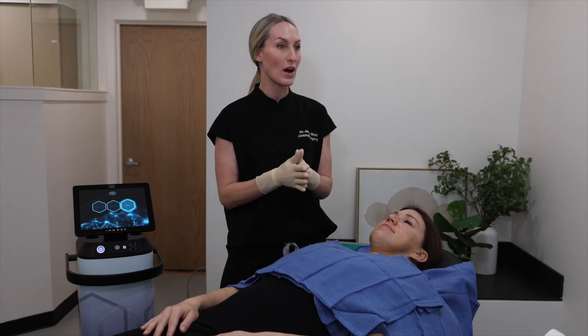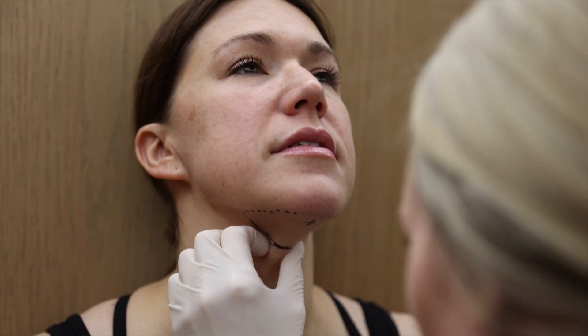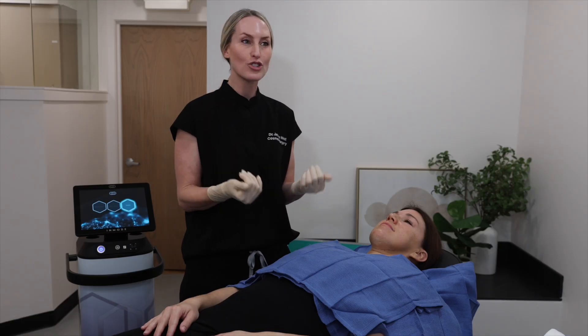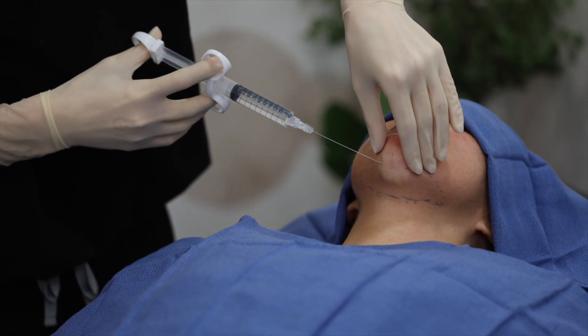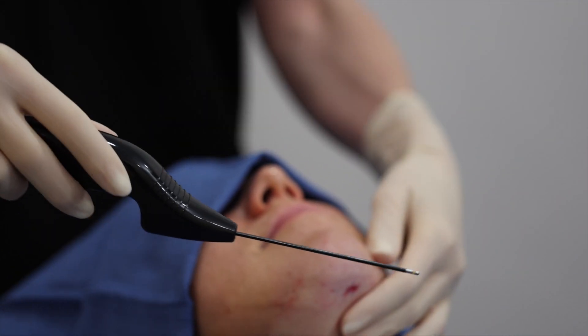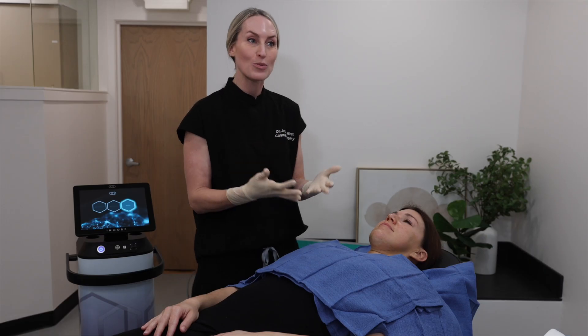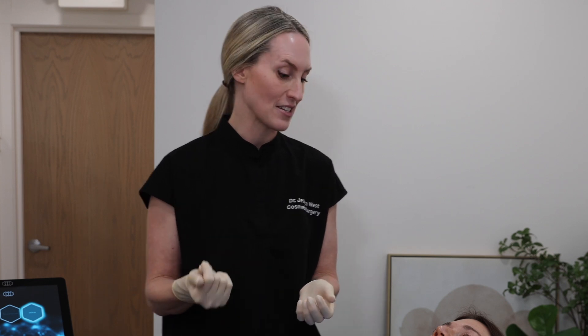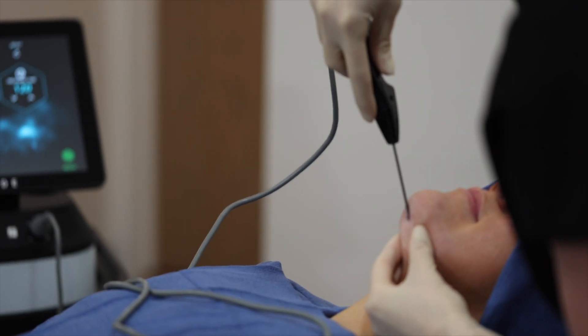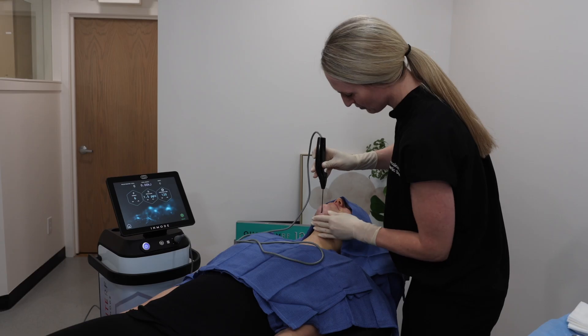We'll be starting the Quantum 10 procedure for the submental area. What we have here is just this little tiny pocket of fat under the chin. I'll start off by numbing the area, then make a small incision and introduce the Quantum 10 probe. When the probe's under the skin, we'll use the radio frequency energy to create small micro pockets of fat destruction — essentially melting fat and tightening skin simultaneously.